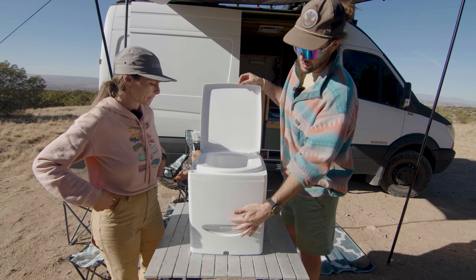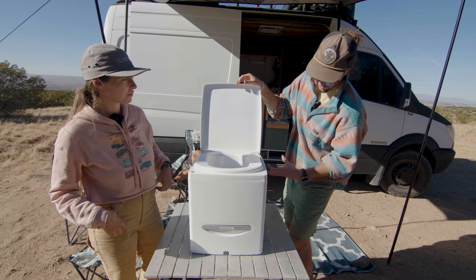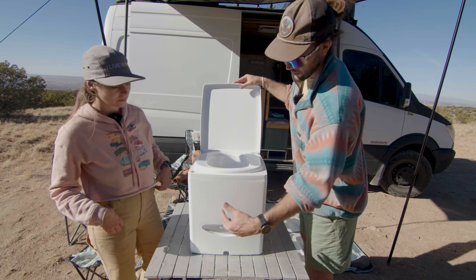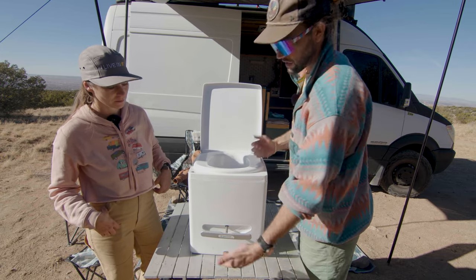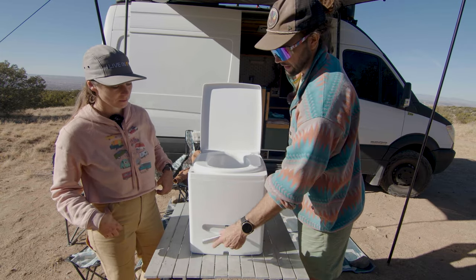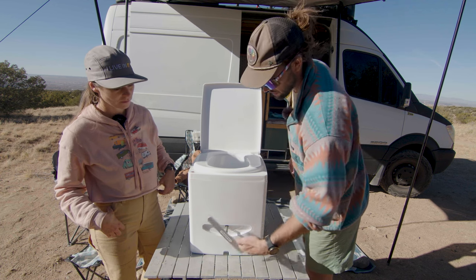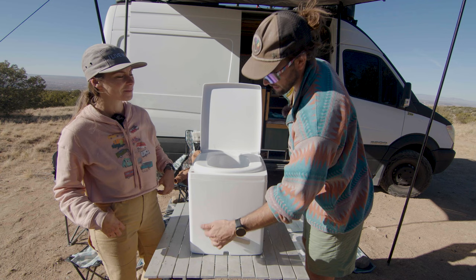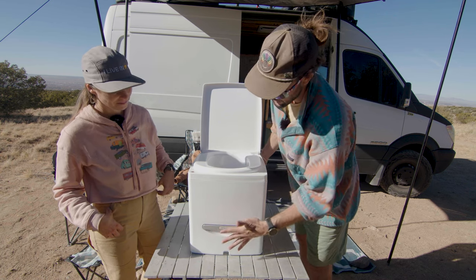Also the agitator in the front — the Nature's Head has this big agitator where you have to reach in and turn it. This one's so much easier: you just pull it out from the front, give it some turns one way, give it some turns the other, and it turns so much easier. I feel like sometimes I'm putting all my strength into the Nature's Head. So that's a cool feature.